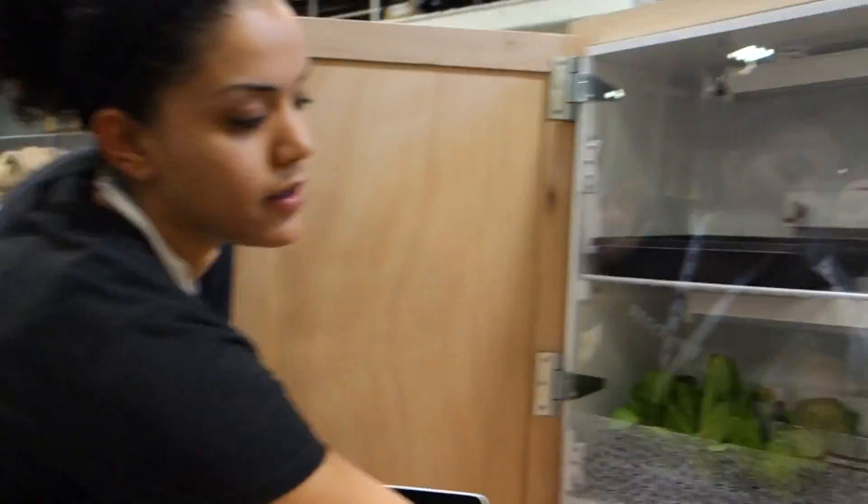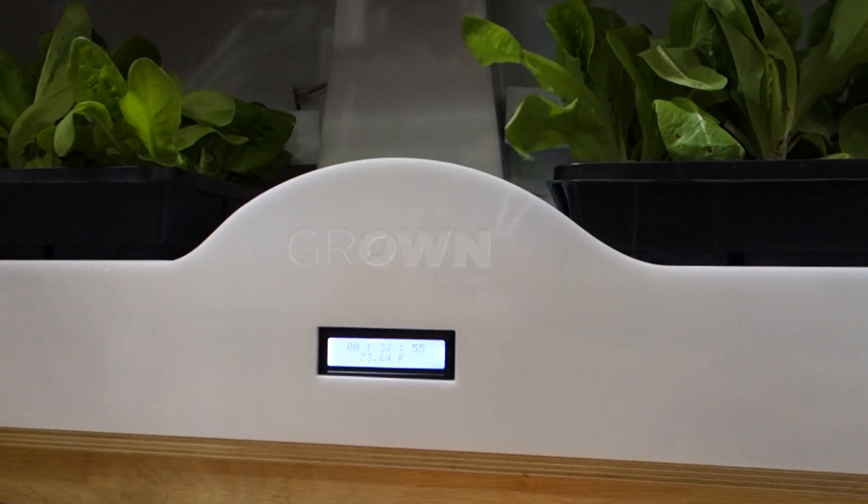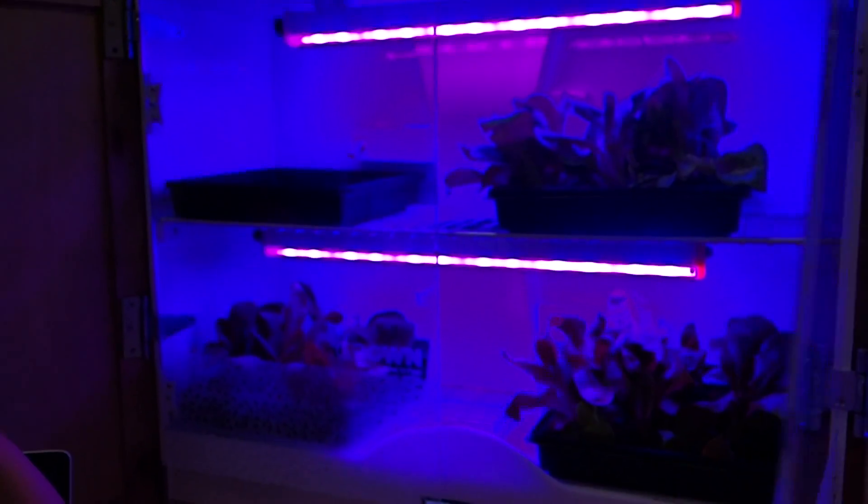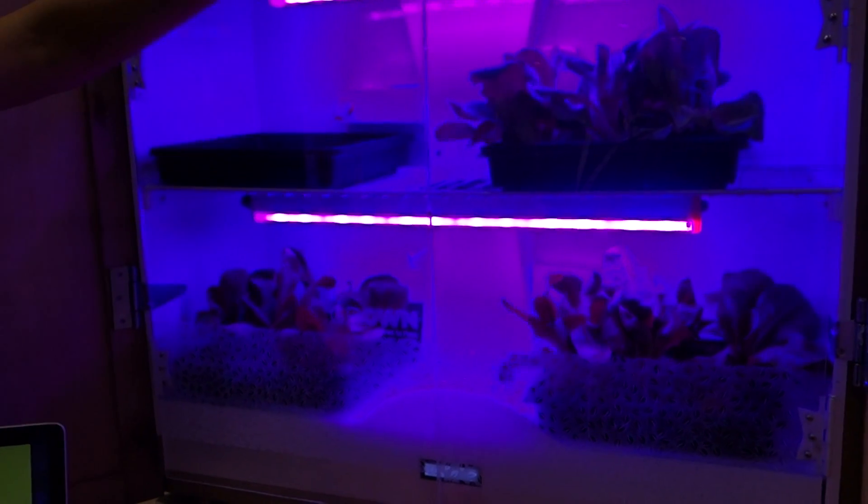It waters itself. It also has a user-friendly interface — it's very easy to use. It's as simple as you put the water in every week, put the plants in every week, and you can have four lettuce a week.